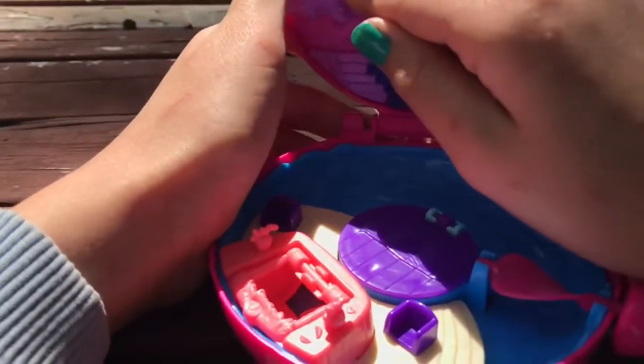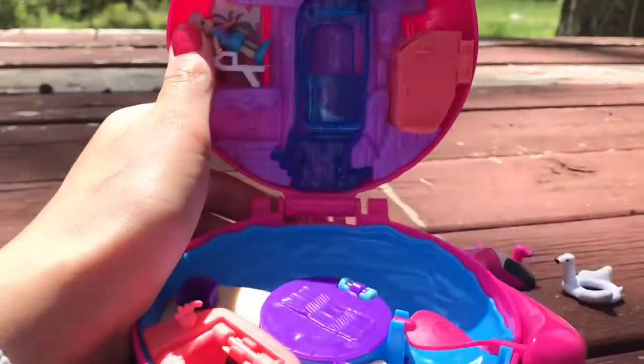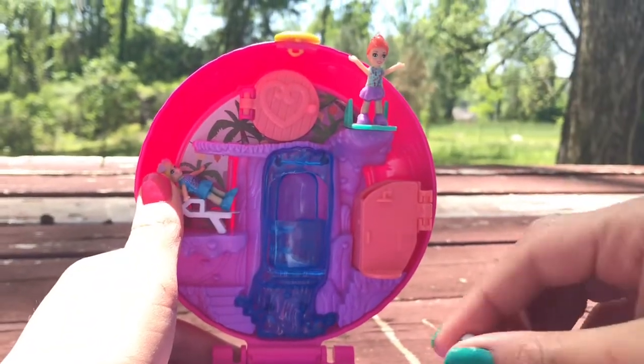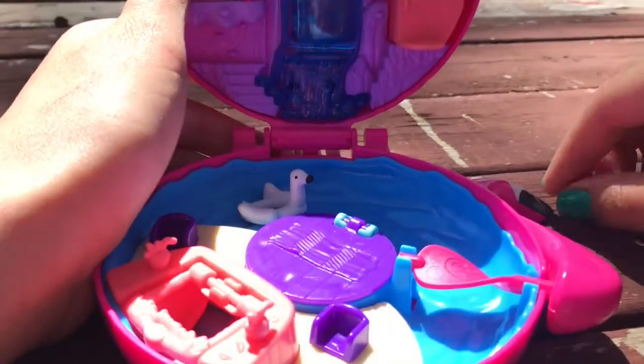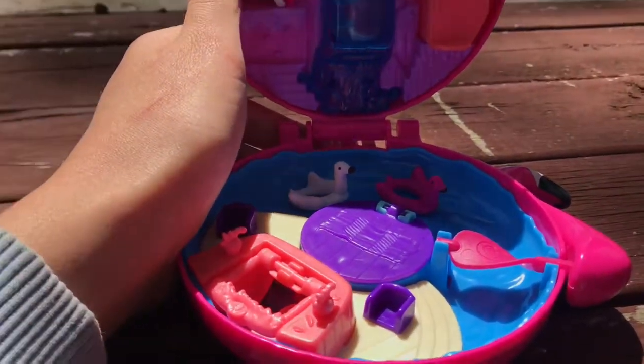As you can see I've already put the stickers in places. The Polly Pockets would stick and go right there, or up here. Thanks for watching guys, have a good day!